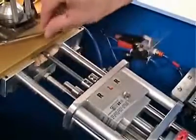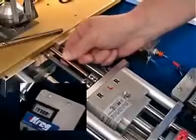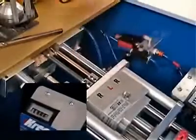We recommend changing the bit approximately every 7,000 holes, which can be easily tracked with a cycle counter located on the control panel.